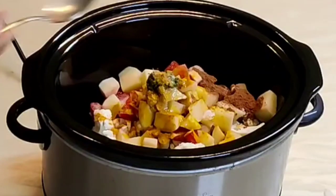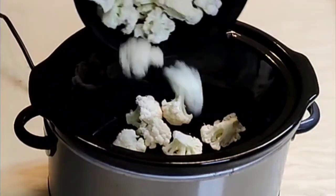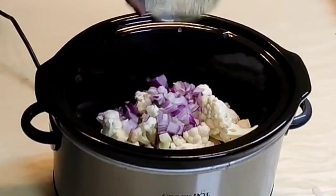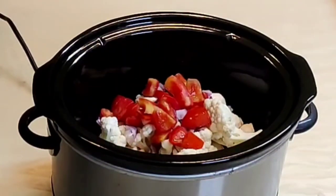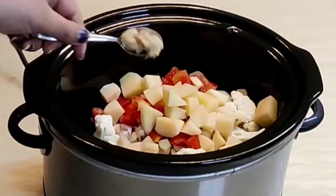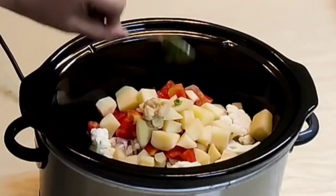In the slow cooker, add one large cauliflower washed and cut into 1-inch pieces, 1 cup chopped onion, 1 cup chopped tomato, 1 large potato peeled and diced, 1 teaspoon ginger garlic paste, and 1 teaspoon chili paste.